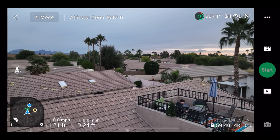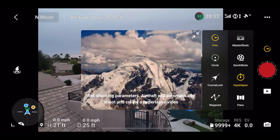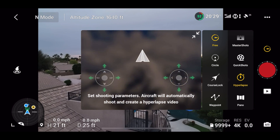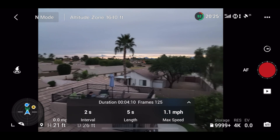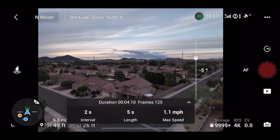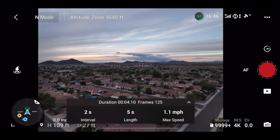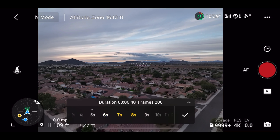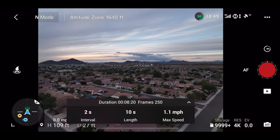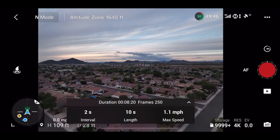The next one we're going to do is hyperlapse. You just scroll down to hyperlapse. Unfortunately quick shots and pano are not available as of yet, so we're still waiting on those, but hyperlapse is available. I'm going to take a short one here, especially because it's sunset and we're going to do it of these clouds. I'm going to go up to 100 feet, leave the interval at two seconds, make the length 10 seconds, and max speed one mile per hour. Let's check out how the Mavic 3 handles doing a hyperlapse.